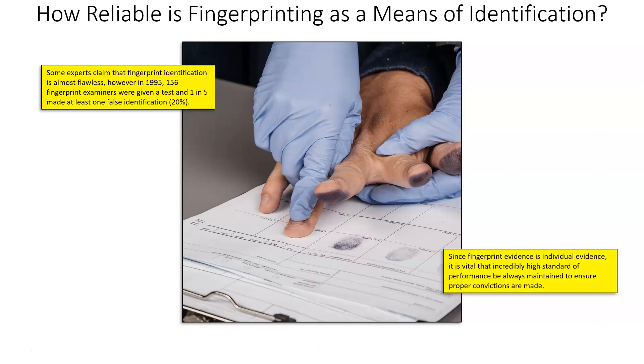Since fingerprint evidence is individual evidence, it is vital that an incredibly high standard of performance be maintained to ensure proper convictions are made. When analyzing fingerprints, you are 100% tying those fingerprints to a person and to a crime scene, so no mistakes can be made. If a person is tied to a murder based on incorrectly analyzed fingerprints, you are wrongfully linking them to the crime scene, which can put an innocent person in prison for the rest of their life.